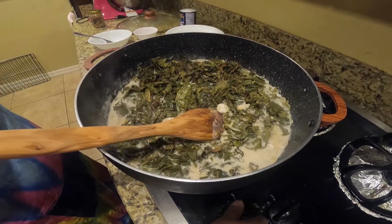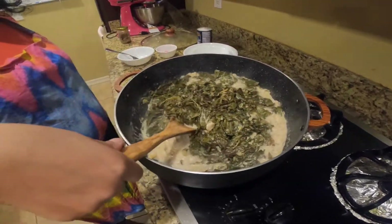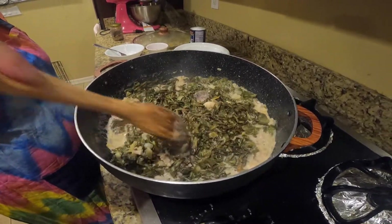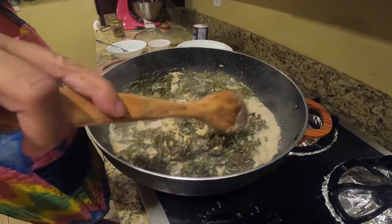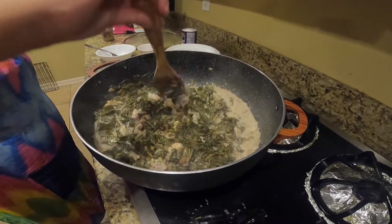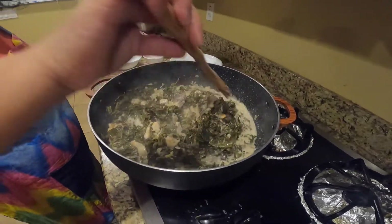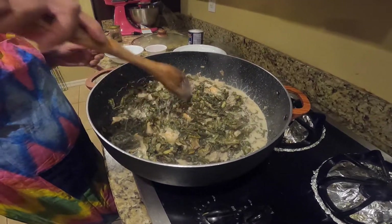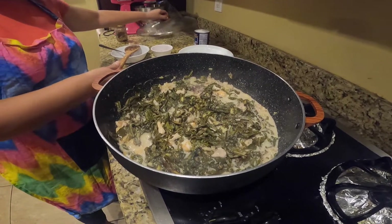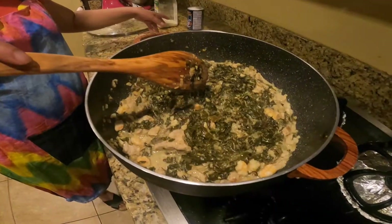Now it's boiling, so I'm going to add in the taro leaves. If you don't soak the taro leaves beforehand, don't mix it right away — just let it sit in. But since I soaked it before cooking, I can mix it even right after putting all the ingredients together.